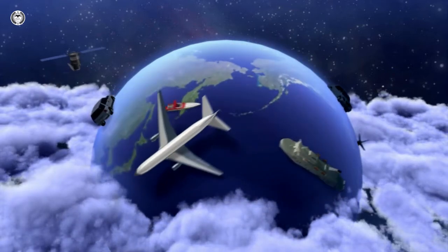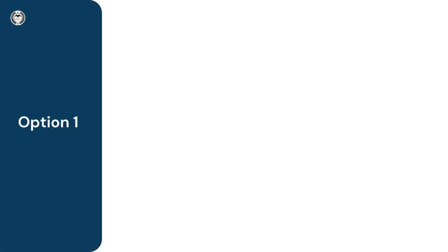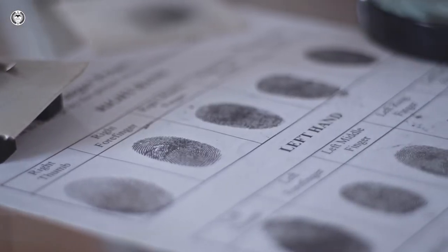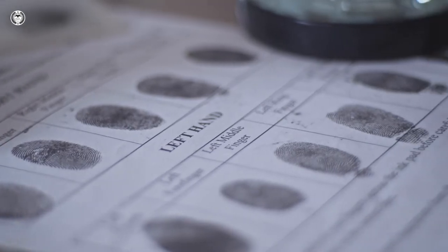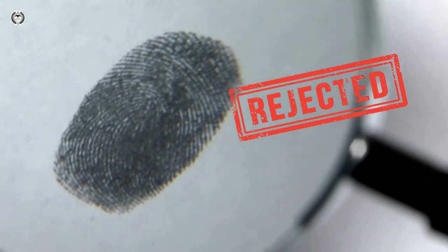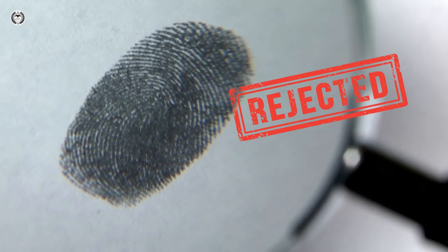Option one: you can take the fingerprints yourself by printing out the FD-258 on regular letter-sized paper and using an ink pad to mark the fingerprints. You can make multiple sets of fingerprints to avoid rejections caused by illegible fingerprints. Here are the FBI's detailed instructions on how to collect fingerprints properly.